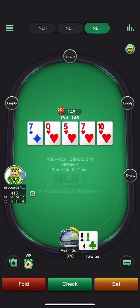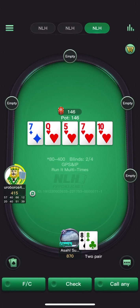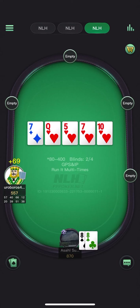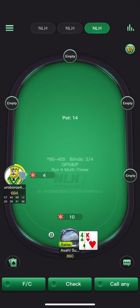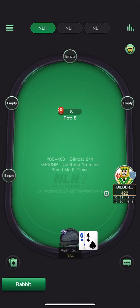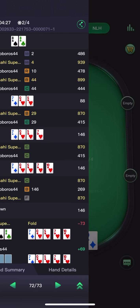Ten of hearts. Probably just going to give up — should probably study bluffing ranges on four-flush boards more. Against pot, pretty easy fold. I could jam — that would be a bit sick because I do have all the full houses so I do need some bluffs. Yeah, I would say I definitely have a check-jam range here.